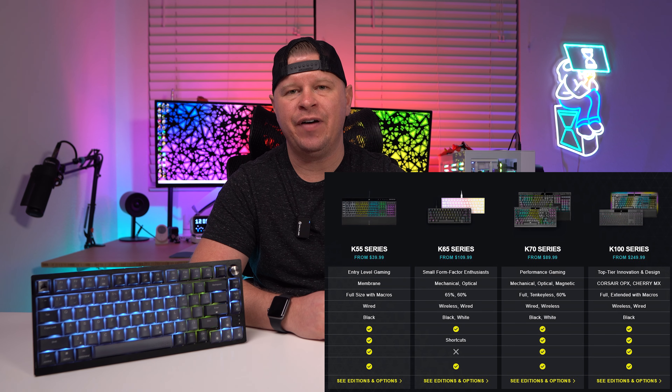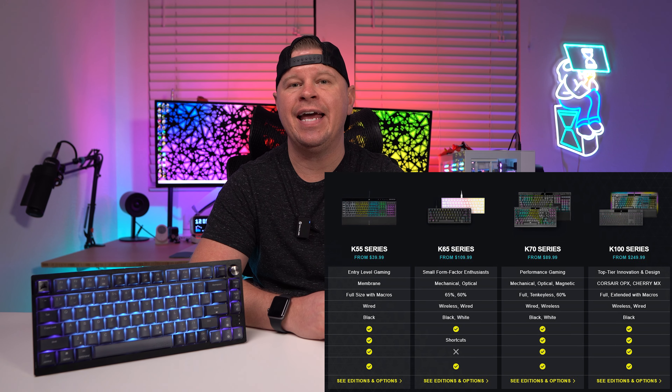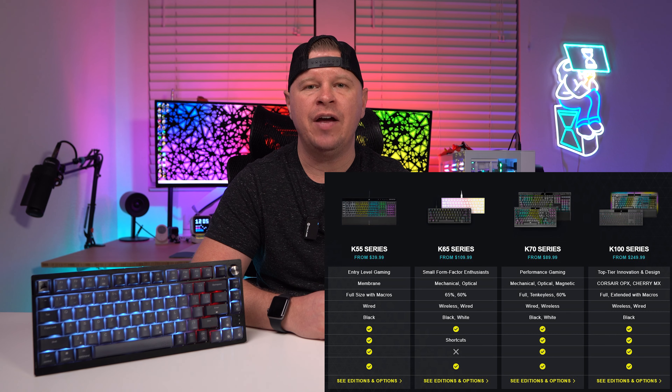When it comes to Corsair keyboards, they do offer 60 and 65 percent keyboards and then they offer TKL and full size, but they've never actually offered a 75 percent keyboard. So this keyboard is going to slot in really nicely between their TKL and 60 and 65 percent keyboards.